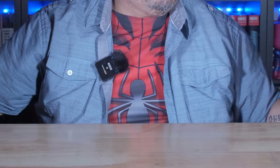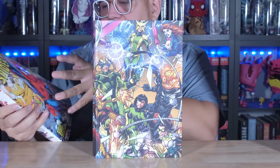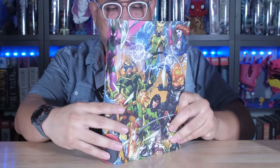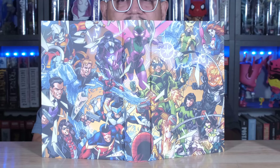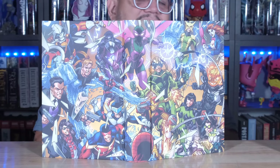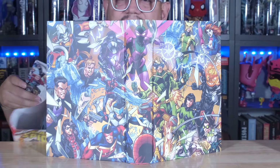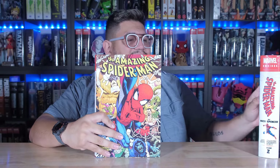Let me show you underneath the dust jacket. You got all of the bad guys here coming at you. Look at that. This is definitely Mark Bagley - you can tell by the way he does faces. And at 1,334 pages, this is a pretty good size Omni. Let's go ahead and jump into Spider-Man by Nick Spencer Volume 2.